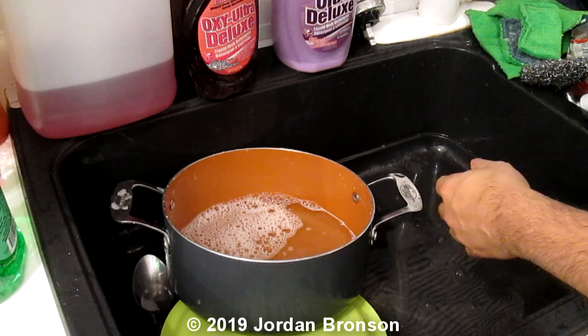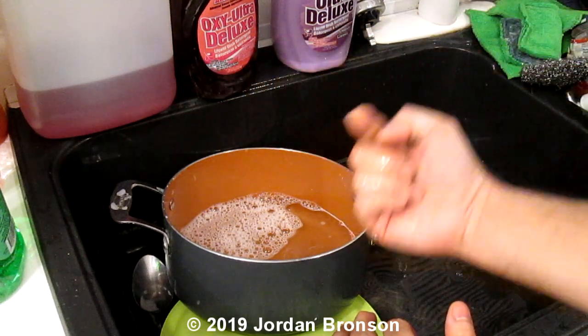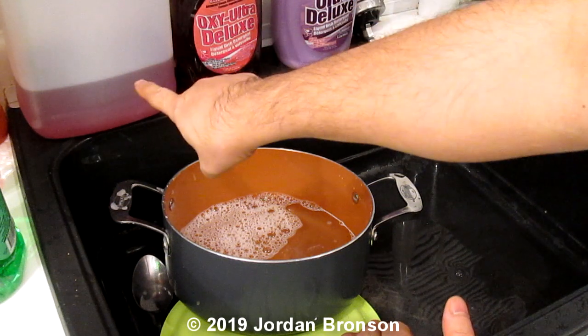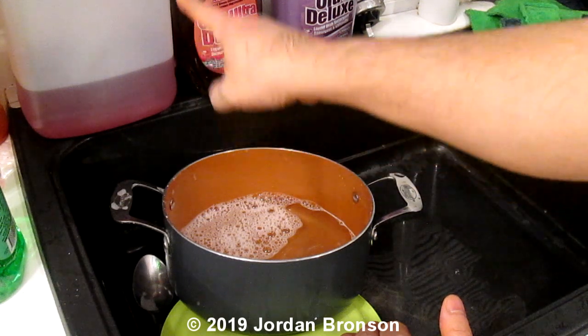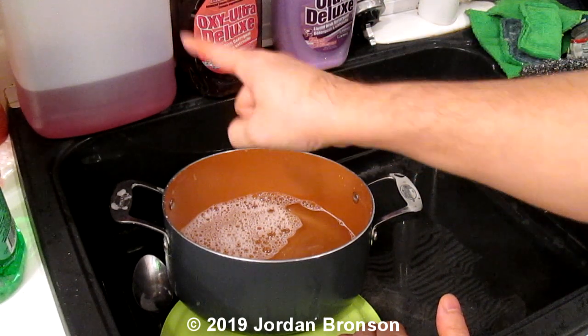That's why I did three separate things. If you see my other videos, I'll link them all here. I have them in bubble bath and regular soap. The bubble bath has the agent that is similar to Dawn — D-A-W-N.